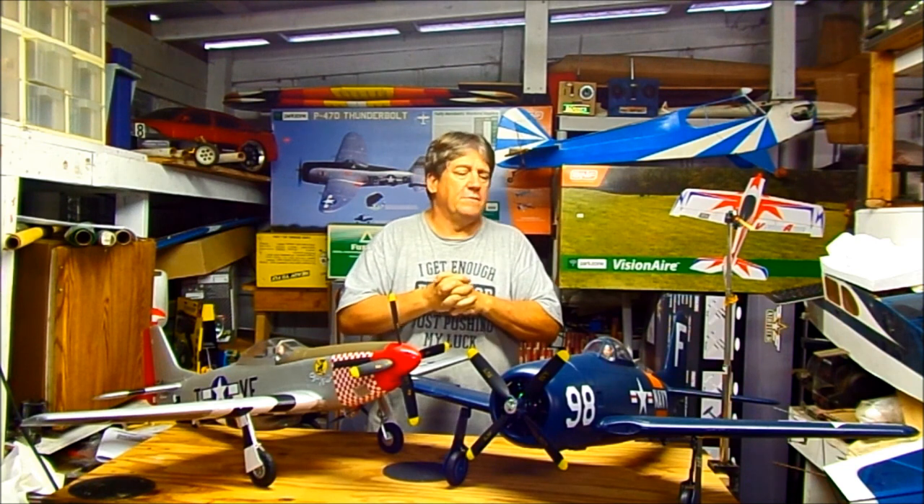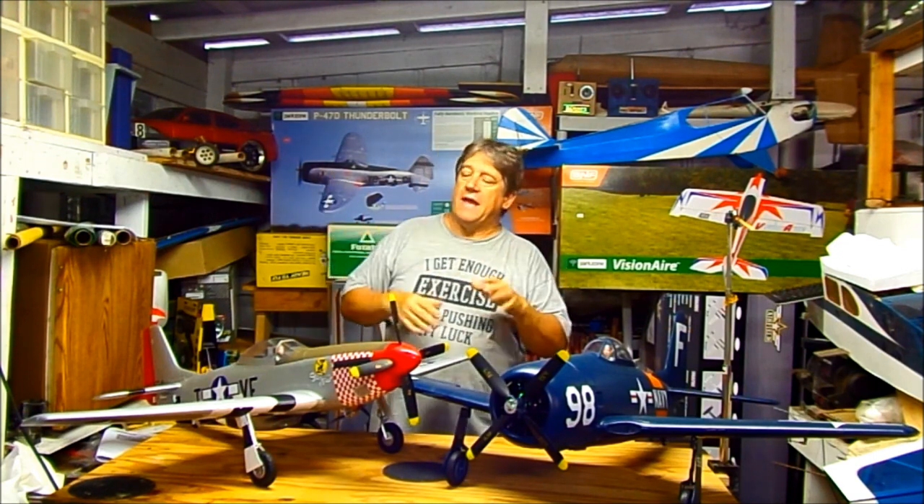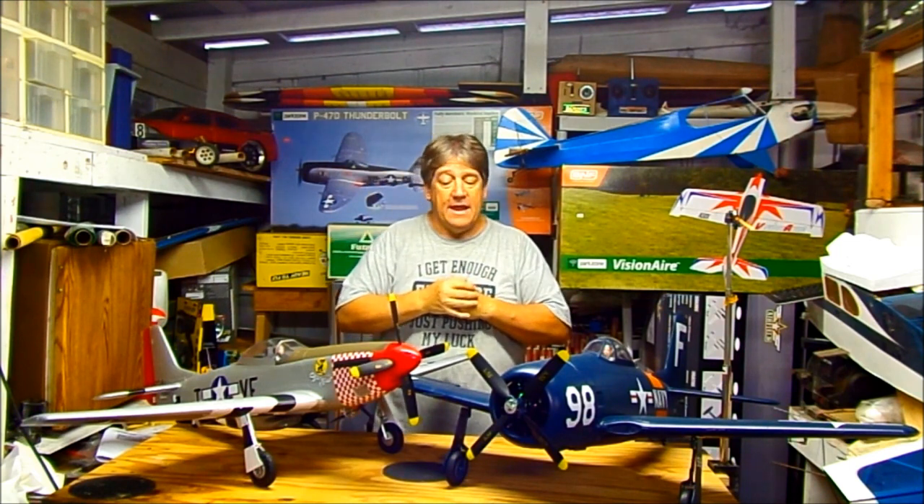I don't have any flight footage — sorry. I couldn't get anybody to film it for me, and I didn't want to stick my Mobius on top of the canopies until I'd flown them and felt comfortable in the wind. It was so windy I didn't want to film from the plane anyway — when you film from the plane in wind and it's getting tossed around, it looks exaggerated on video versus watching from the ground. But if you want to see them fly, Ryan already did a flight on the Bearcat, and it's accurate — it really flies just like you'll see on Ryan's video.